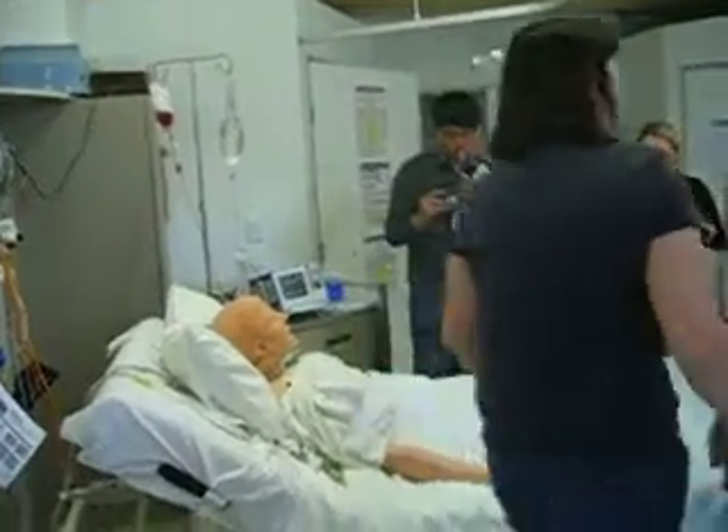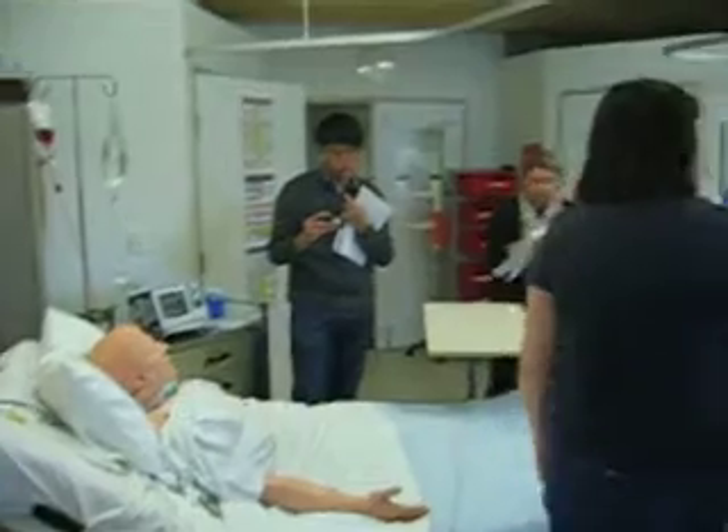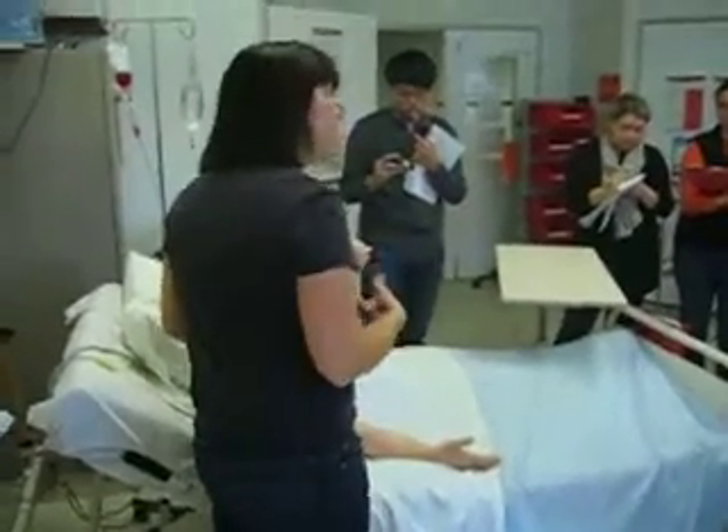Are you okay? Their airways are not breathing. If they're not breathing — so, if they're not breathing.